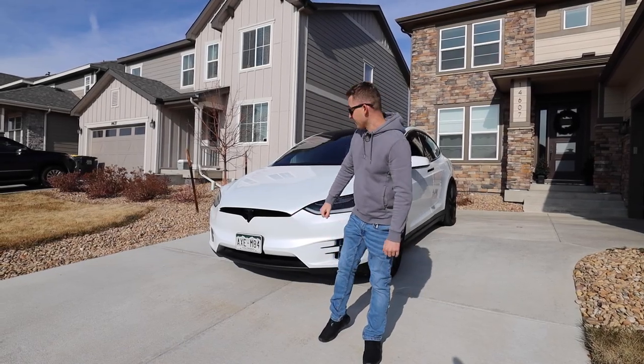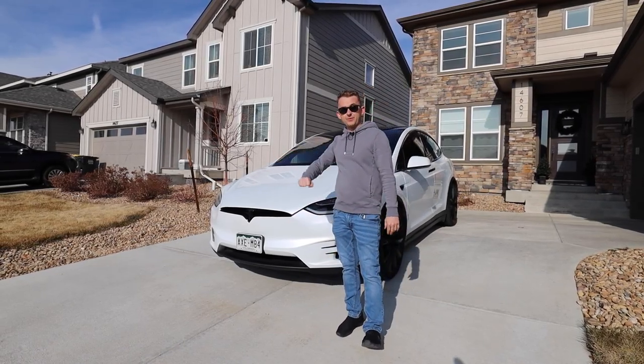What is going on guys? Welcome back to our channel. Today we're back with the 2017 Tesla Model X and we've got a new mod for you.